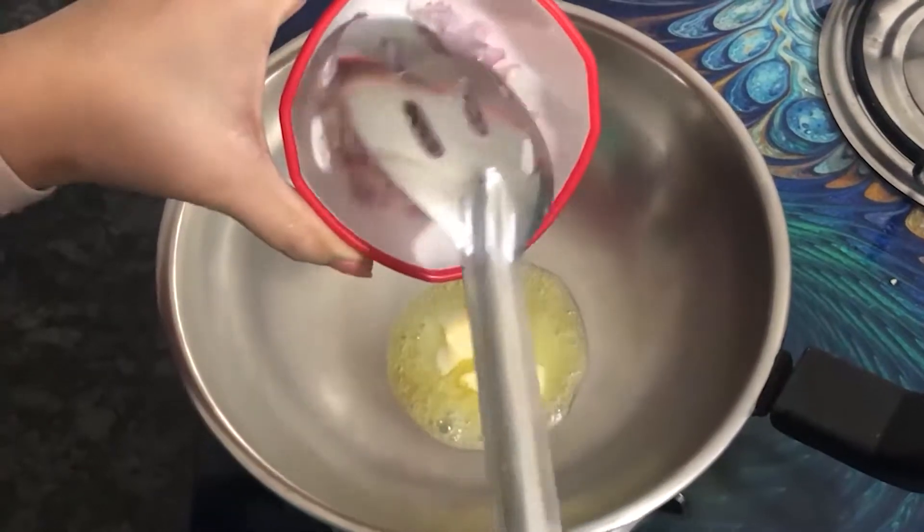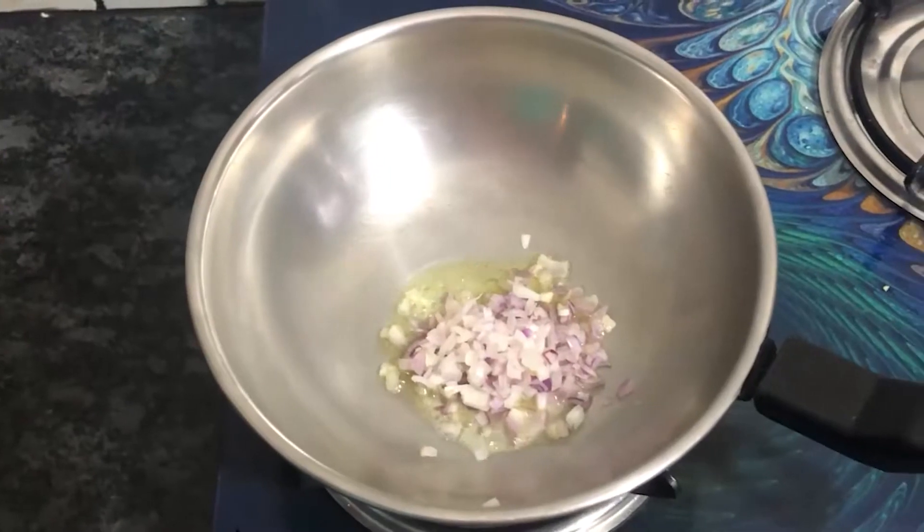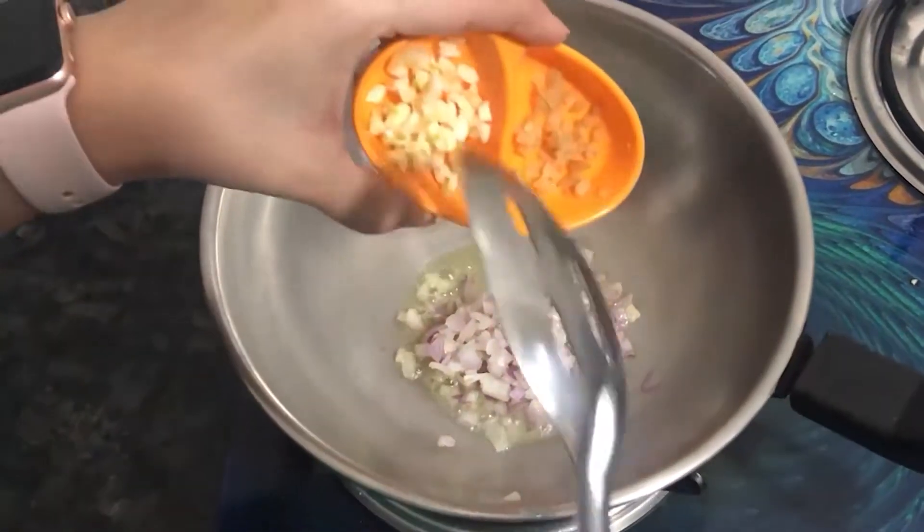I will add butter to the pan and fry the onion and ginger garlic.